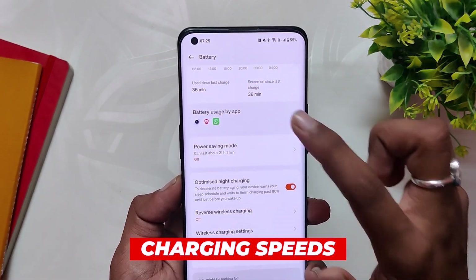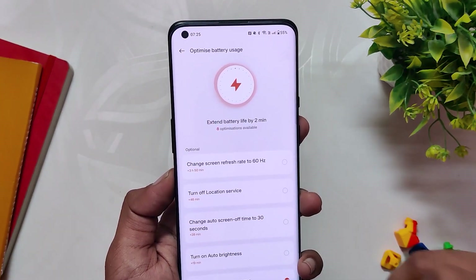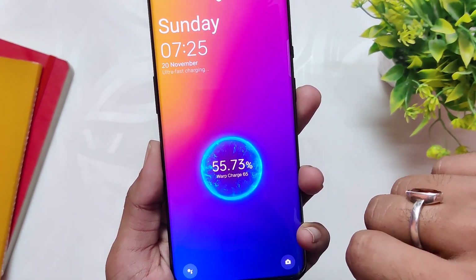If I talk about the charging speeds, they are also fine. I'm able to warp charge my device and it takes almost around 40 to 45 minutes to charge from 1 to 100%, so no issues with charging speeds either.